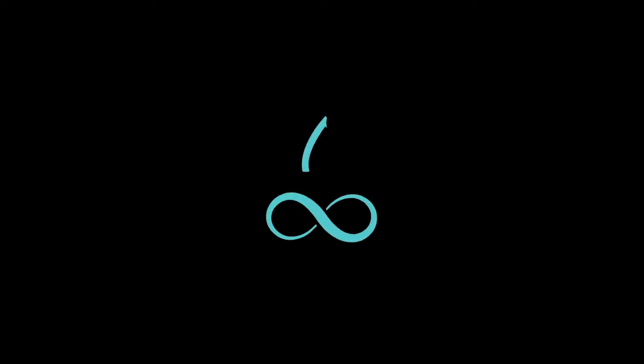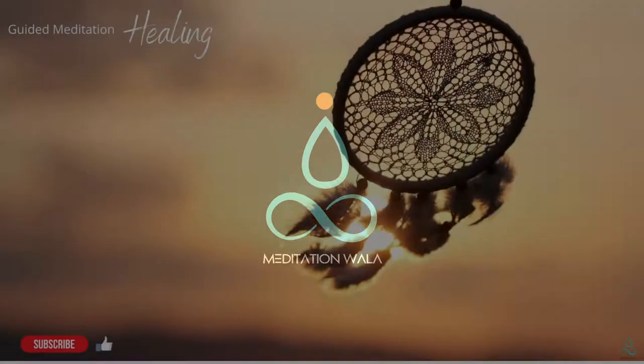You are listening to Meditation Walla, meditations and mindfulness practices for everyday life.